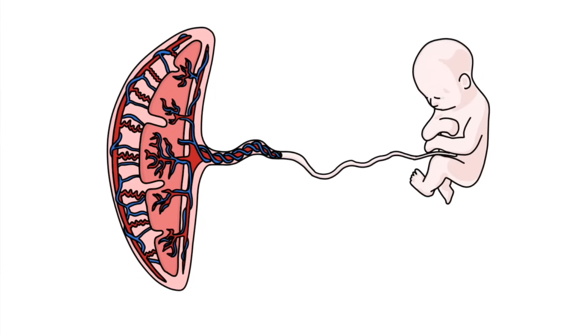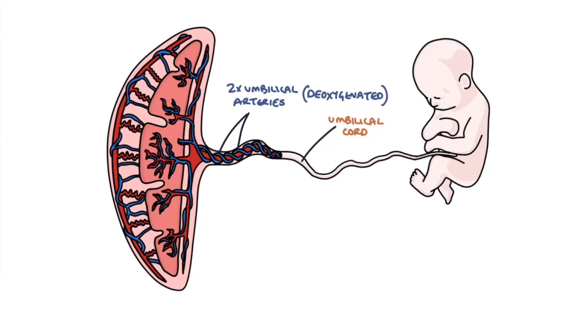Firstly, we need to take a basic look at the placenta. The baby comes along with an umbilical cord, and down that cord you have two umbilical arteries that carry deoxygenated blood away from the baby, and then you have one umbilical vein that carries oxygenated blood full of nutrients away from the placenta and into the baby. Inside the placenta you have a complex network of arteries and veins.